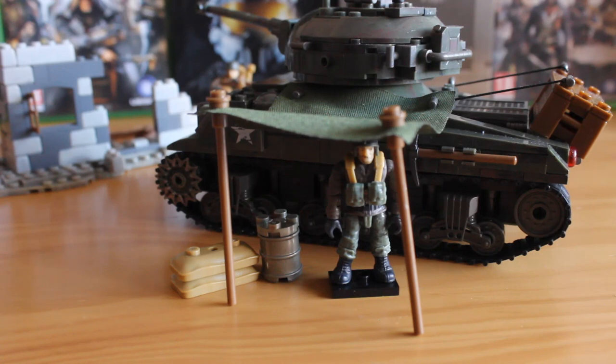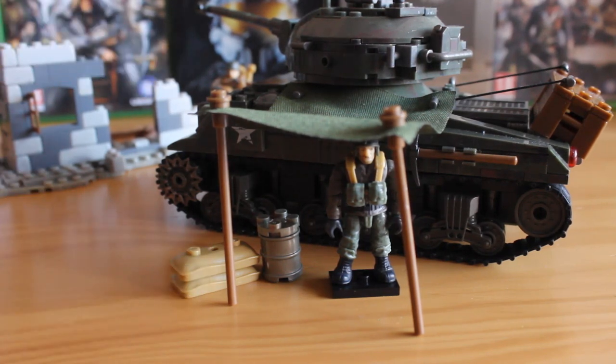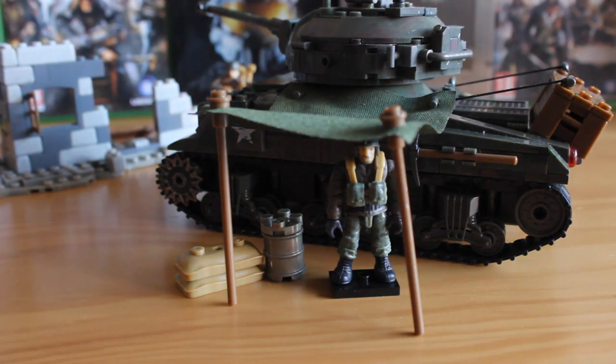Another cool feature is that you can use the tarp and posts to create a little tent that folds out from the tank, and put a figure underneath with accessories. This actually happened quite a lot during downtime in the war, so it's great to see it represented in block form. It's a bonus they didn't have to include, but it adds so much for diorama purposes, and I'm really glad Mega included it.